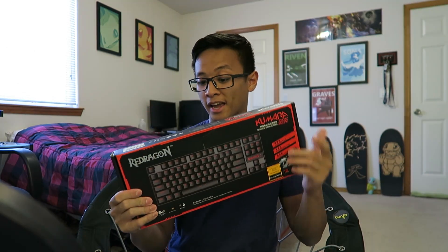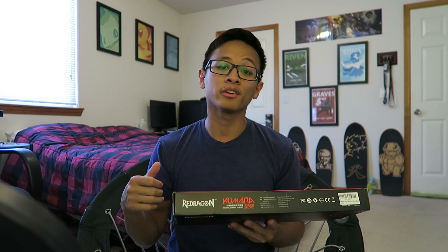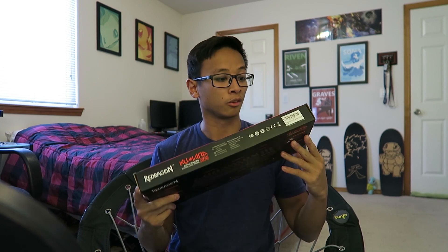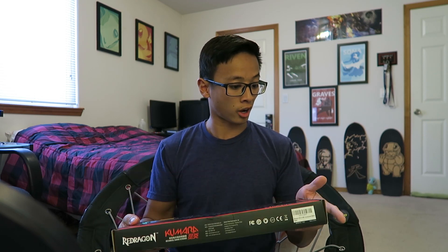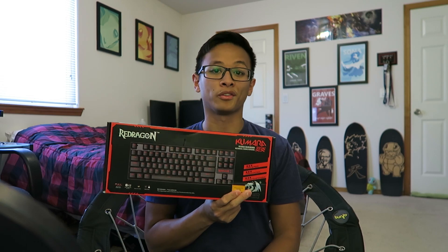Inside is the Redragon Kumara mechanical keyboard. If you've seen my setup before, you already know I have a Redragon gaming mouse. I've been watching this keyboard on Amazon for a long time but never pulled the trigger because I don't need another mechanical keyboard — mine's working fine. But for the 5,000 subscriber appreciation, I figured this would be the best time to do it.